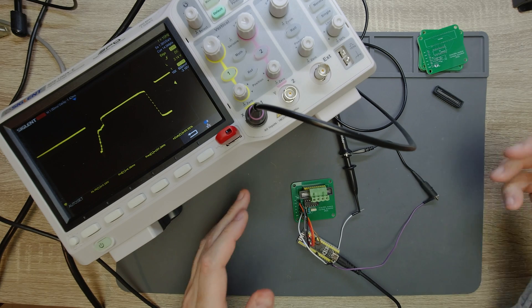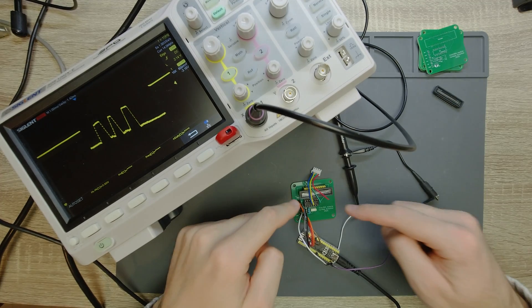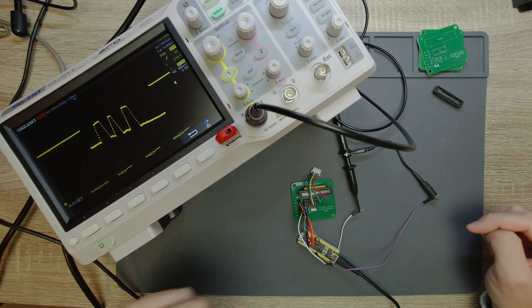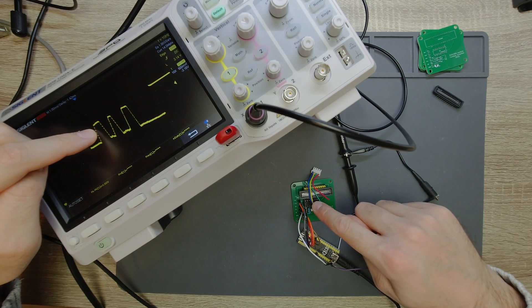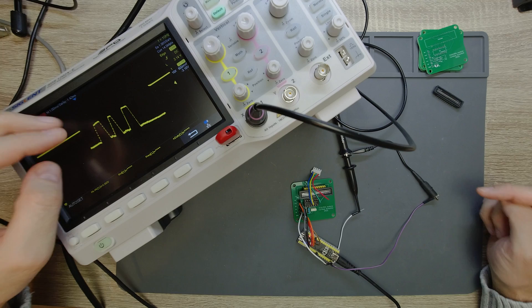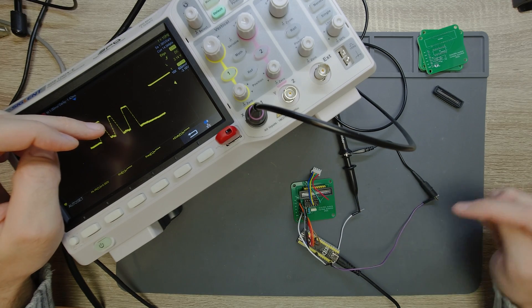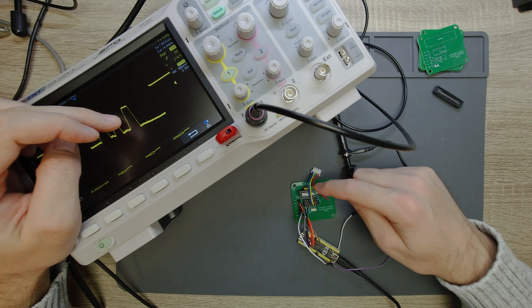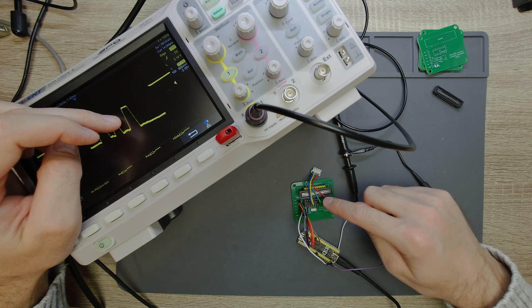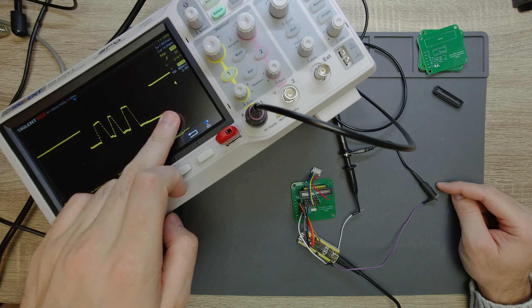I also placed a bunch of cables over the CCD — two cables, blue and yellow next to each other, cast a shadow together; then we see the shadow of the green wire, the shadow of the red cable, and then a lot of over-exposed pixels.